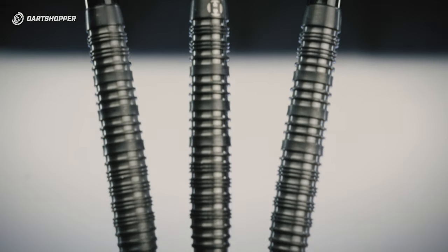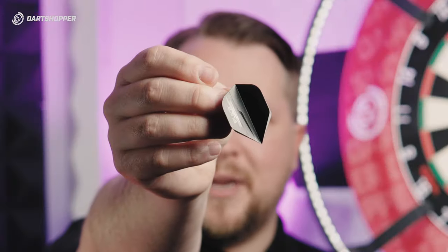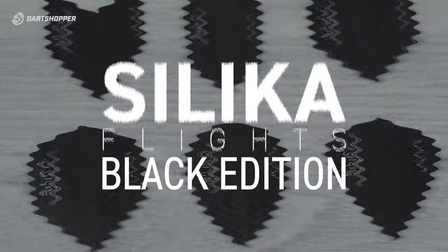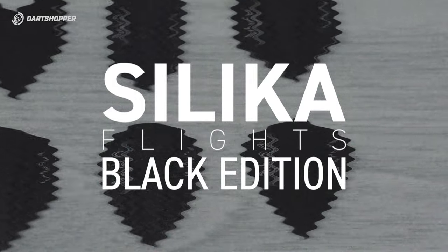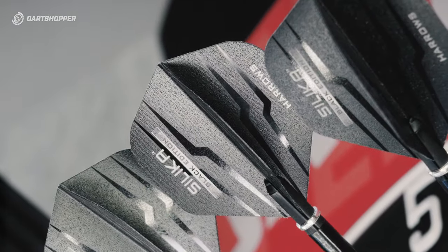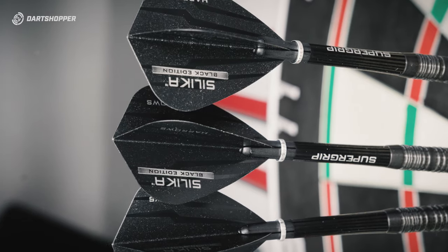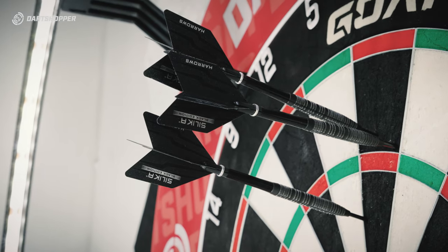If you don't like the yellow, that's where the Black Edition Silica flights come in. They're really nice — it's a moody-looking flight. I like the all-black look. You get a little bit of shine from those zaps of clear coating, and you can feel the coating on it — it's just slightly different from a standard flight. They feel really nice; it's a premium feeling flight.